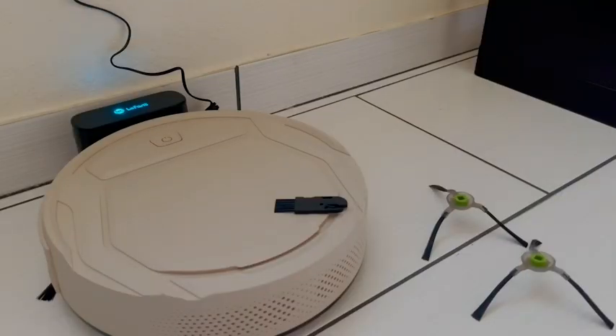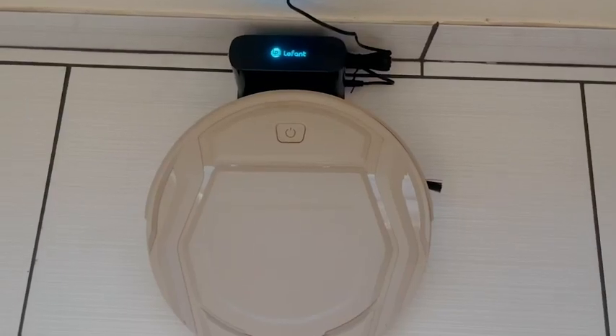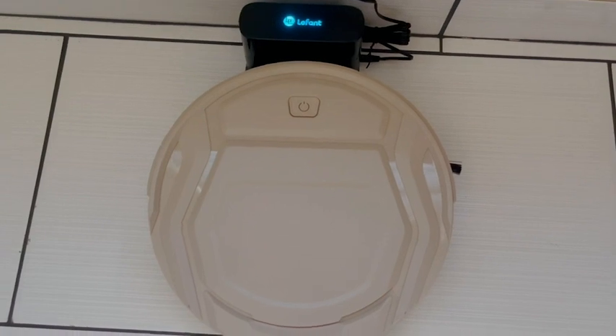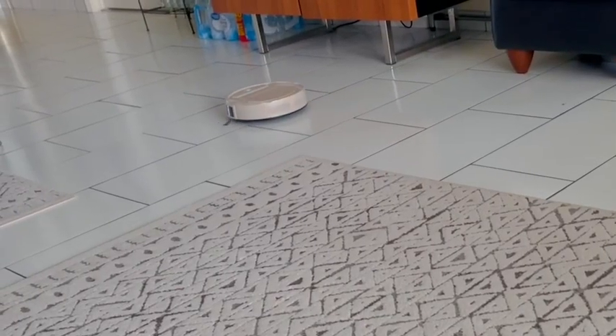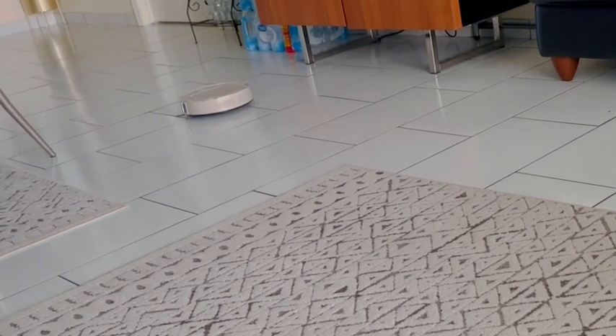Hi, it's Laura with WTI. Keeping your floors clean every single day is not impossible, especially if you own one of these. This is the LaFont Robo Vacuum and it has completely changed how I think of sweeping my floors.